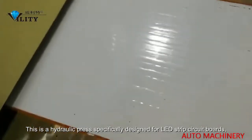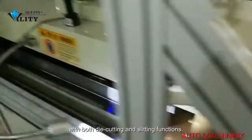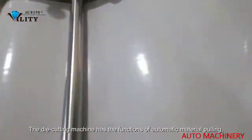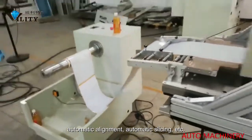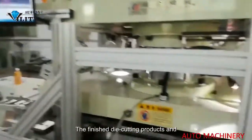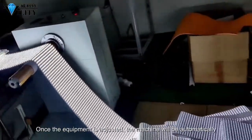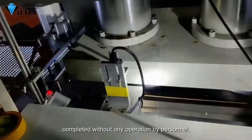This is a hydraulic press specifically designed for LED strip circuit boards, with both die cutting and slitting functions. The die cutting machine has the functions of automatic material pulling, automatic alignment, and automatic slicing. The finished die cutting products and scrap are separated according to the specified track. Once the equipment is adjusted, the machine will be completed automatically without any operation by personnel.